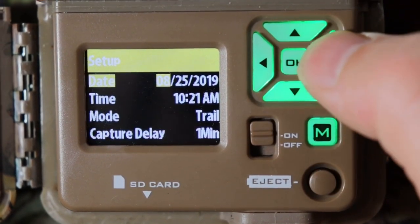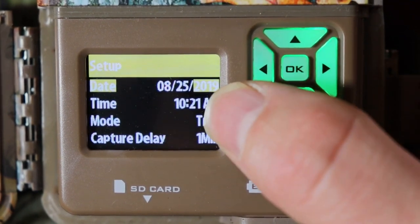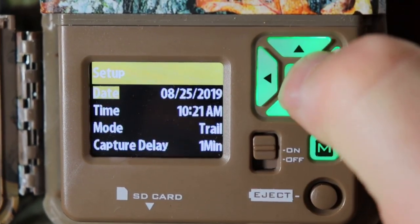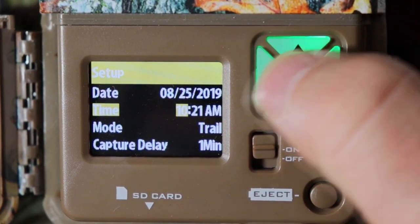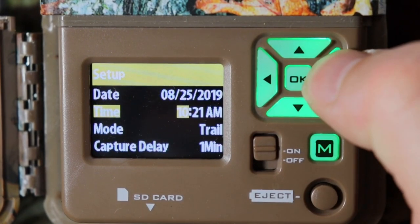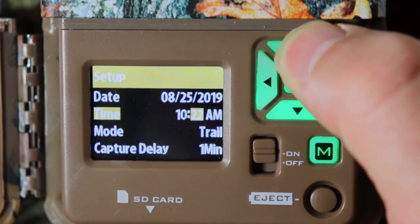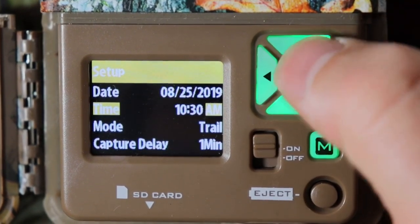Today is 8/25/2019, so we're good on that. Push OK, then go down and push OK again — this will light up for the time. Right now it's 10:30, so let's go down to 10:30 and it's AM.